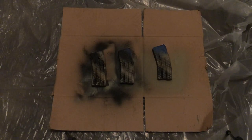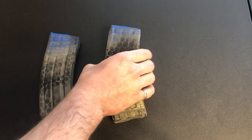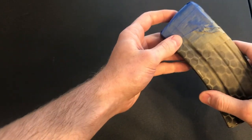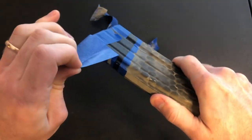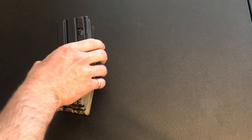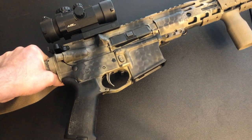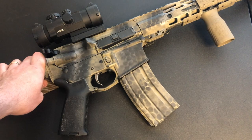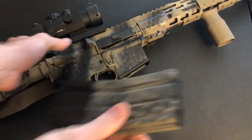After leaving the paint to dry overnight, it's time to remove the tape. This is arguably the most satisfying part of the process — peeling off that masking tape and seeing that clean line. After all the tape is removed, you'll want to test the mags out to make sure they seat well, just in case some paint got on the ridges or the seam of the mag. If some paint got on the ridges, that can be easily fixed with some acetone and a brush.